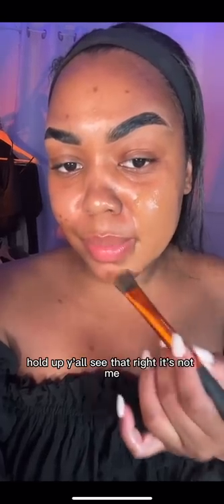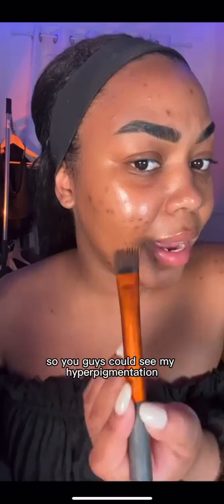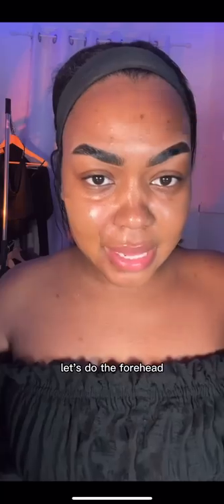Hold up. Y'all see that, right? It's not me. Y'all see that. So you guys can see my hyperpigmentation. Let's do the forehead.